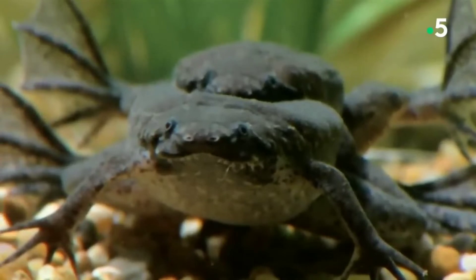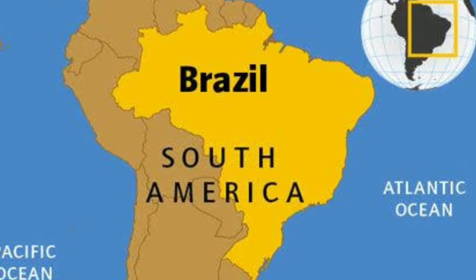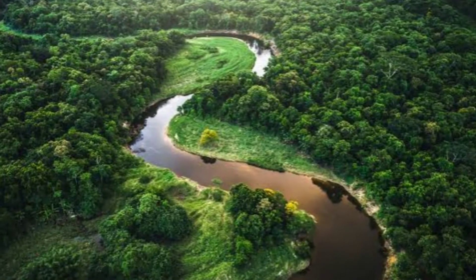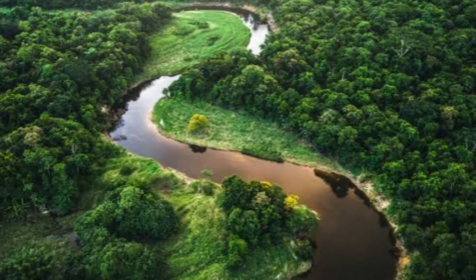The Surinam toad lives under submerged litter in slow-flowing water courses, stream backwaters, pans, and pools from flooded forest. It has the largest geographic distribution for its genus and is found in much of South America, including Brazil and Ecuador, particularly within the Amazon rainforest. It is so strongly adapted for an aquatic lifestyle that on land it is helpless and is scarcely able to move.